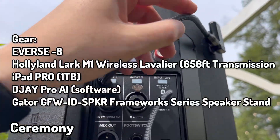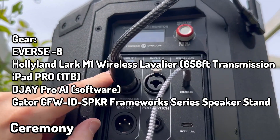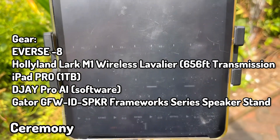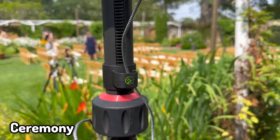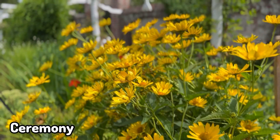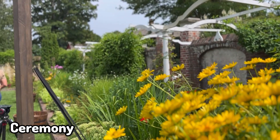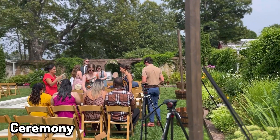So: Everse, I got the Hollyland just Velcro'd there, obviously going into input one, iPad, DJ Pro AI, literally with my finger - and that's it. So we're going to get rockin' and rollin'. Here we go.